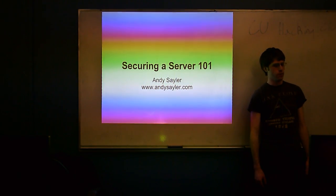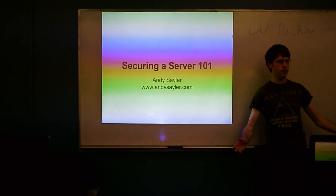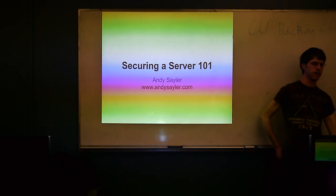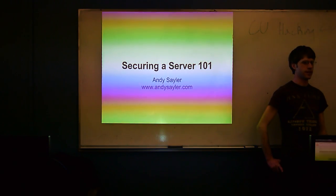All right guys, we'll go ahead and get started. Welcome to the CU Hacking Club. If you're new here, welcome. We meet more or less every other week throughout the semester, so we won't meet next week — we'll probably meet the week after that. It tends to be 7:30 on Thursdays in here.